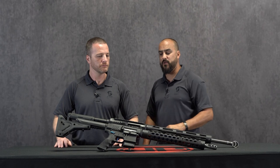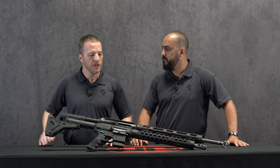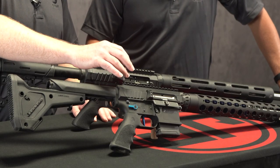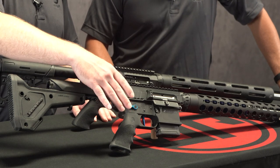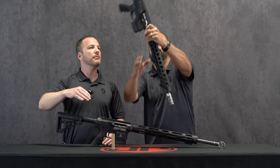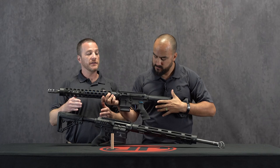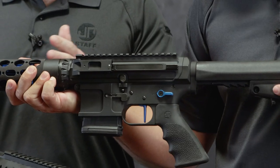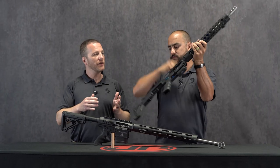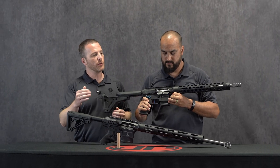As for the standard JP features that some people would recognize: your non-reciprocating left-side charging handle — worth mentioning that on the SCI 20 that's going to only work on a matching lower, the SCR 11 type lower. One thing that changed compared to the older SCR 11 was that the upper receiver did not have a dust cover or forward assist. We decided on this one — based on really positive feedback — to integrate the dust cover assembly, though there's still no need for a forward assist.